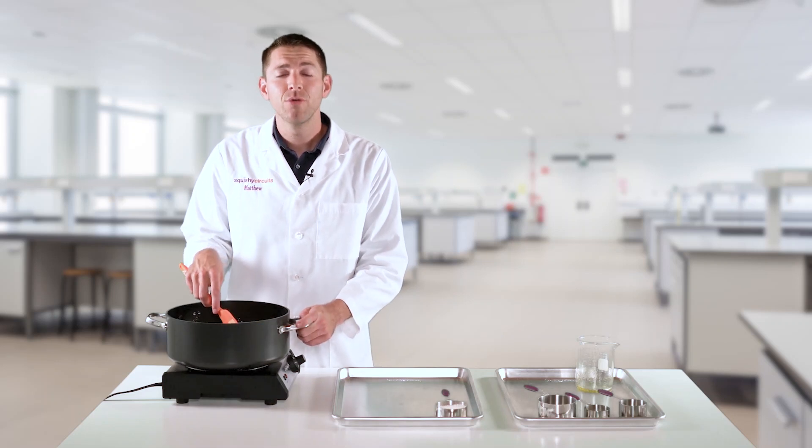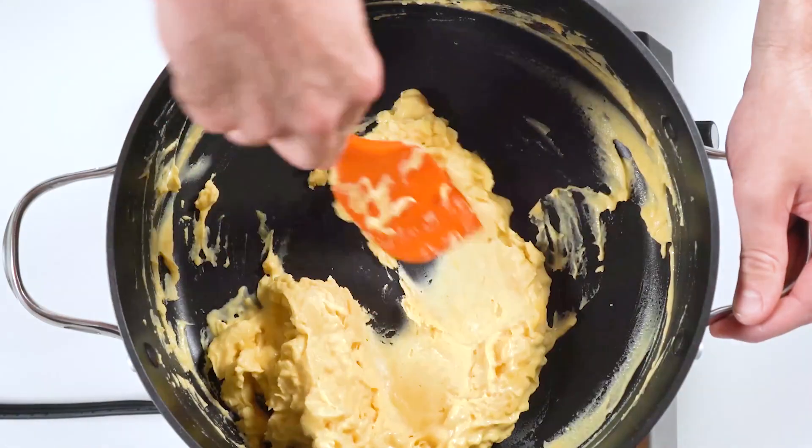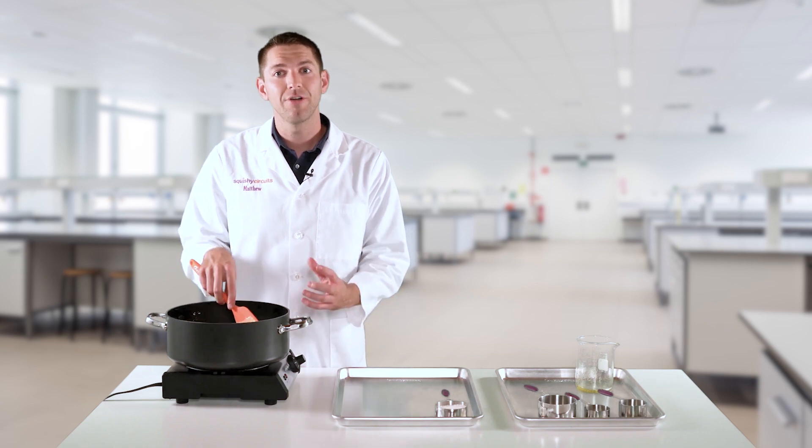After removing all the lumps in your dough, we can apply heat. We've found that a medium heat works best, and it's important to keep stirring continuously. As the dough cooks, it'll begin to thicken and harden and lump together.